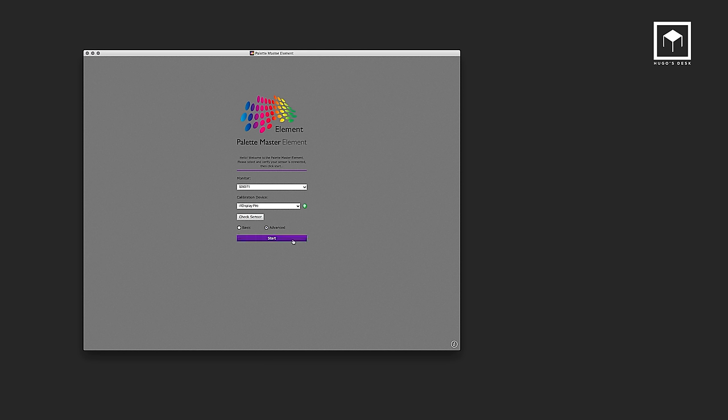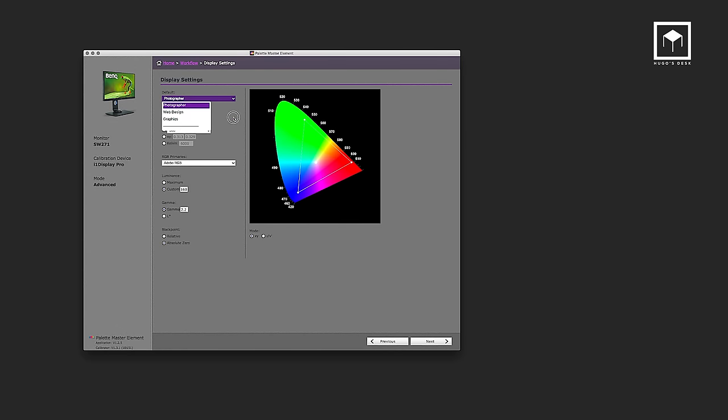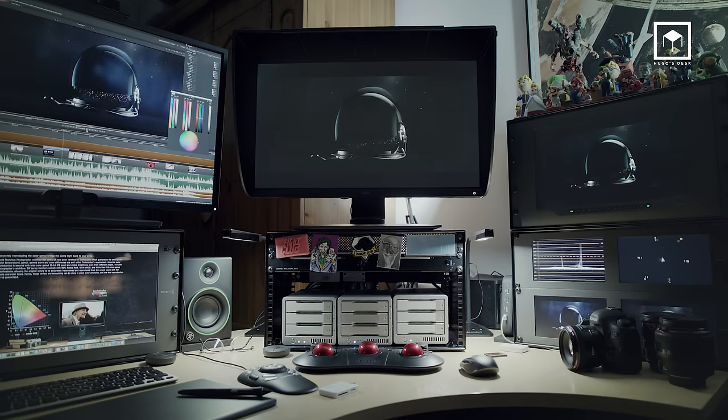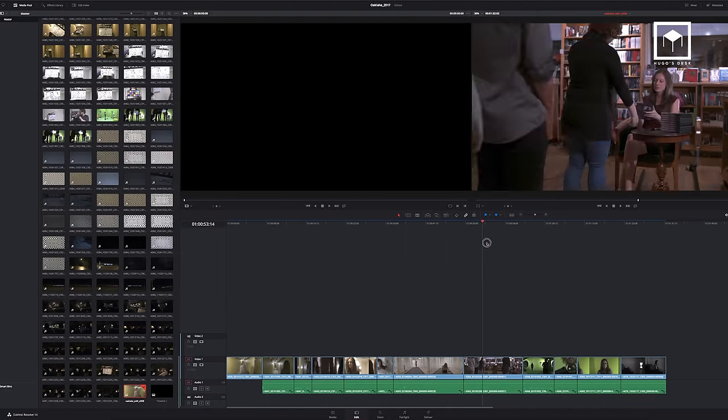The SW271 includes the Palette Master Element calibration software, the same software found on the PV series. It allows you to calibrate and evaluate the screen, supporting a 14-bit 3D LUT with a very low delta. The software is easy to use, but it's not very in-depth and I found it not very well documented. It does not give you proper results every time — I had to repeat the calibration quite a few times to get a positive validation. I'm hoping this can be solved with an update soon. The monitor is also great for grading in Rec. 709 and Rec. 2020 for video, as seen in Nuke Studio or DaVinci.